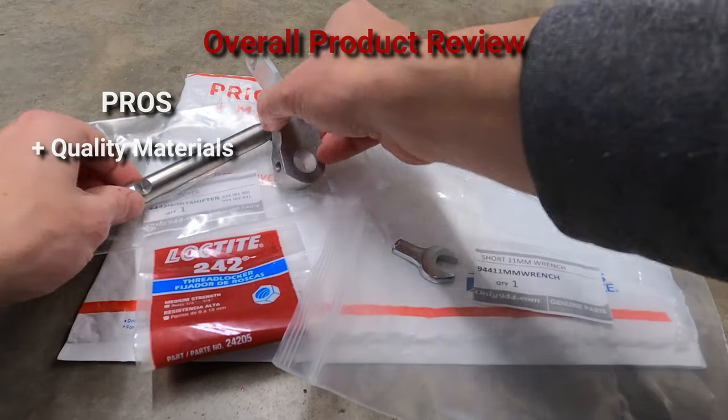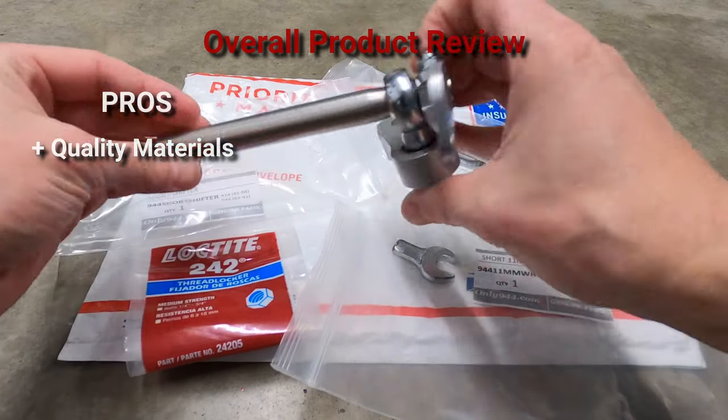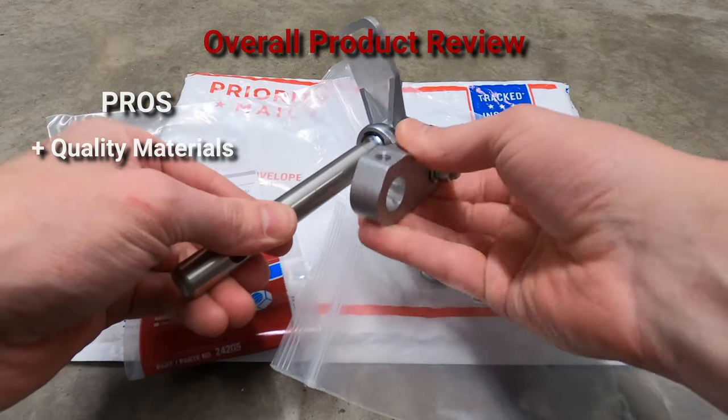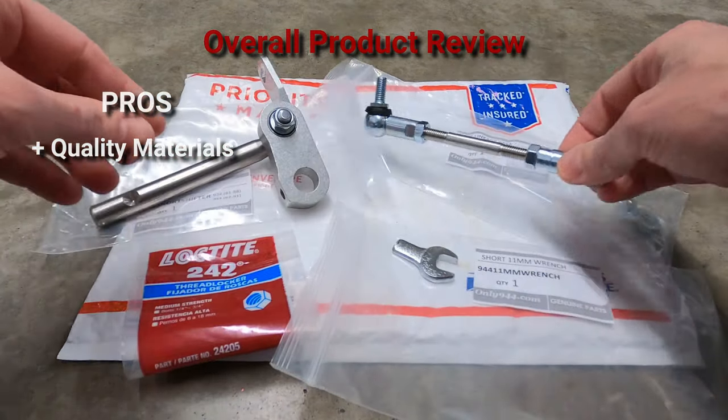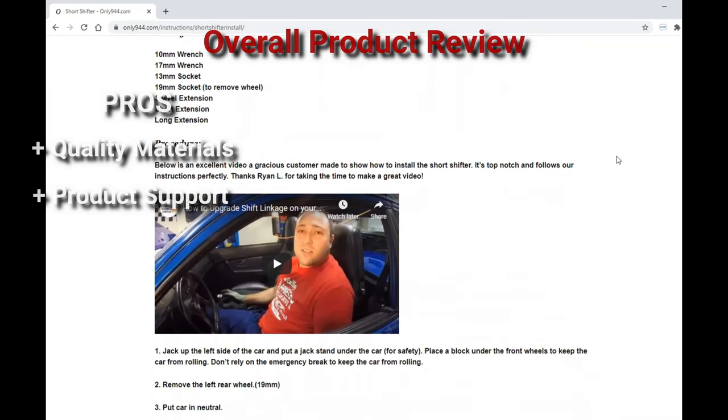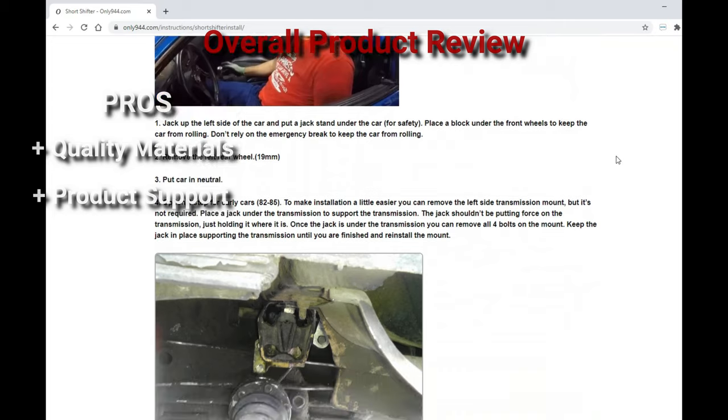Overall, I've found this product to be well-constructed. The materials are solid, there's a good weight to them, and the movement is clean — it doesn't appear that any corners were cut in the manufacturing process. Product support is ample, with both instructions and visual aids available on the only944.com website.